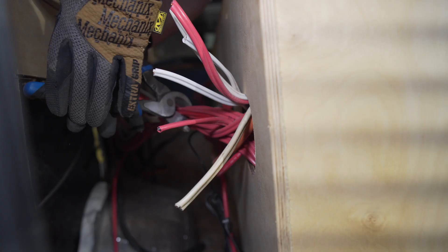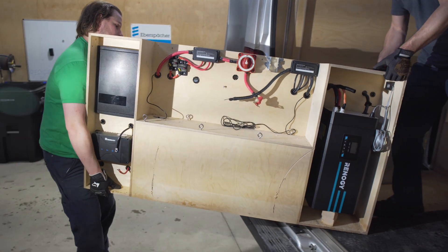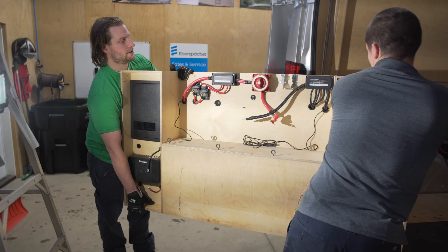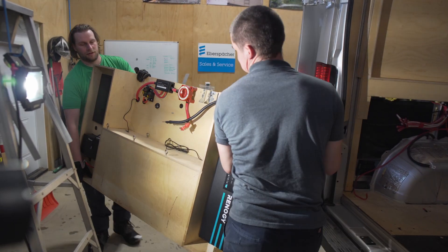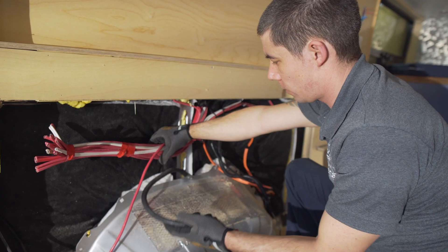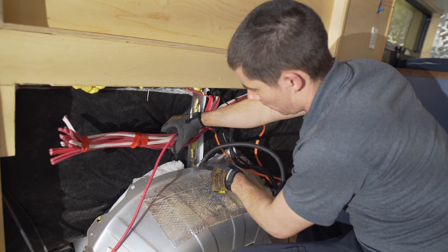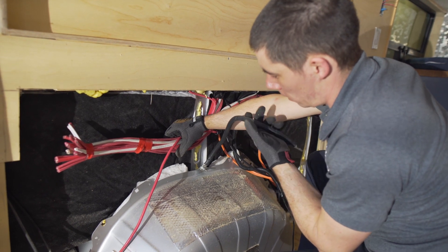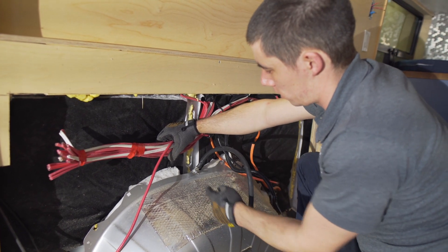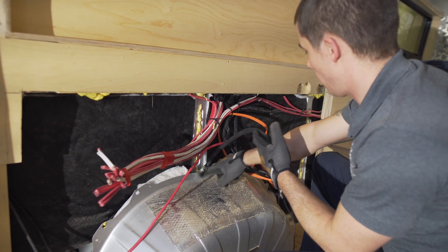We're going to take a look and see where all the water damage is and see how much further we have to disassemble the vehicle to see how far the water damage has gone through this van. Now that we have the electrical out, we can see this is the chassis ground wire — it's one, not tight, and two, the lug is spaced off of the metal by a washer. So all the power for the alternator charging is going through that washer.